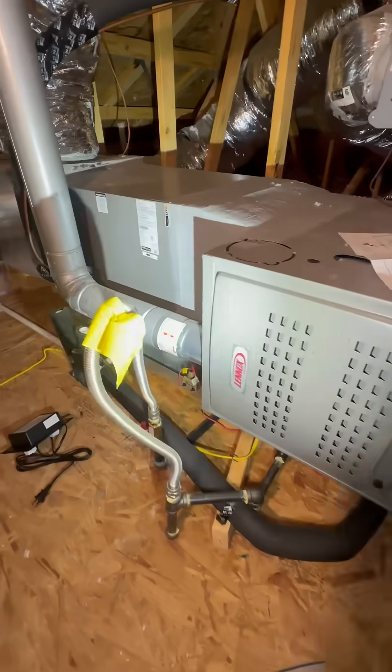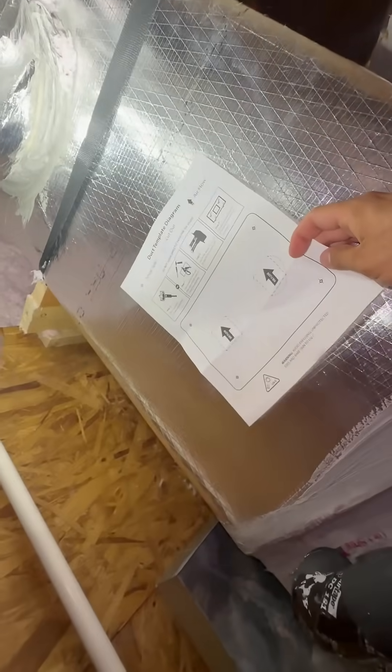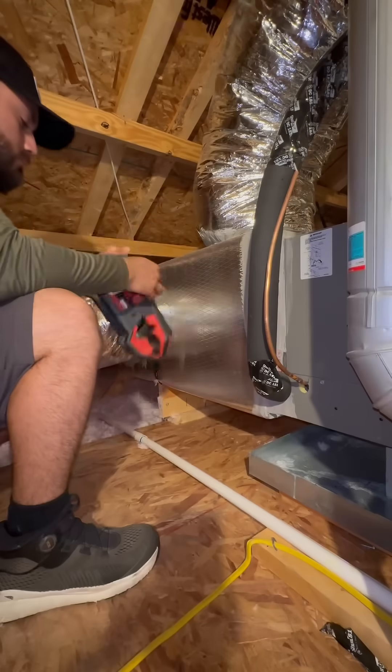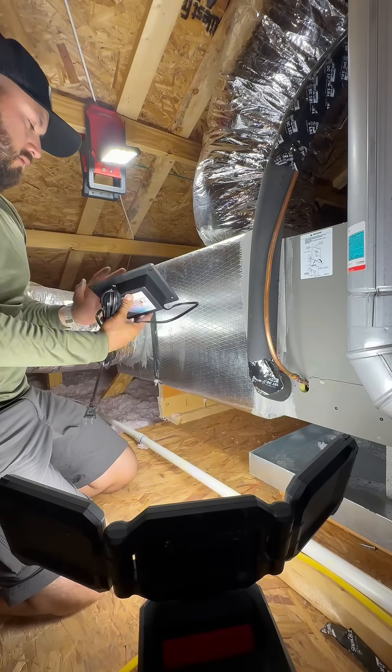All right guys, service call. I'm up here in an attic about to install a HVAC UV light. Let me just ask the question we're all thinking — is this an electrician job or an HVAC tech job? Or is it one of those 'whoever shows up first' kind of deals? Now as you guys know, I'm an electrician, but it is a 120 volt light, so I'm going to go ahead and install it anyways.